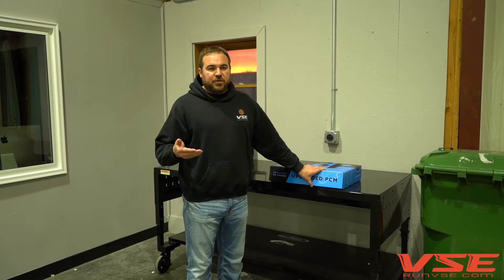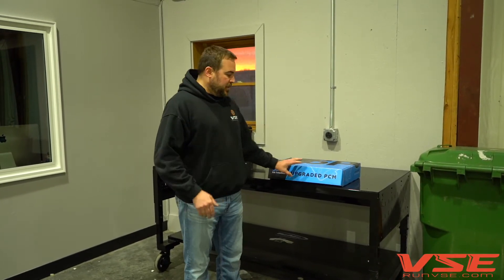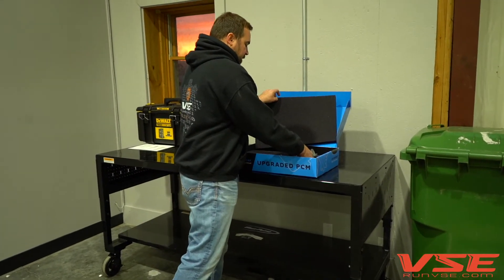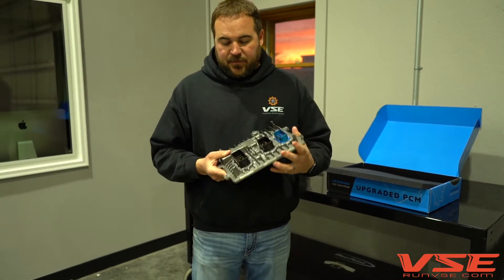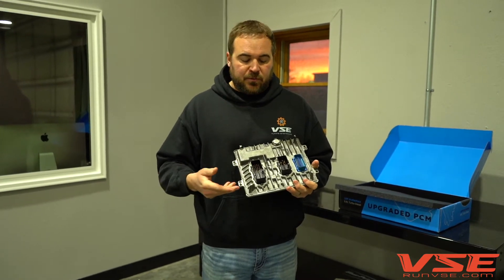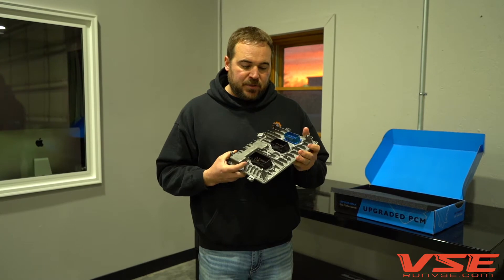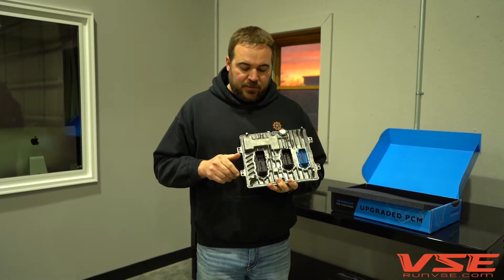We spent a lot of time with HP Tuners, sending them prototype ECMs and working with them to make sure that our repair doesn't affect the integrity of the ECM. So what we end up having is an ECM that you can send in that we've repaired, and if the ECM were to ever have an issue down the road — bricked, some internal failure, or otherwise — HP Tuners would warranty and cover the ECM during the normal process.